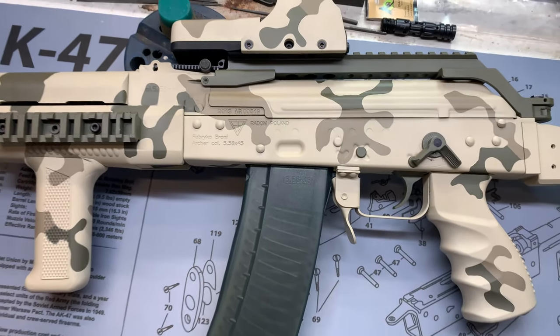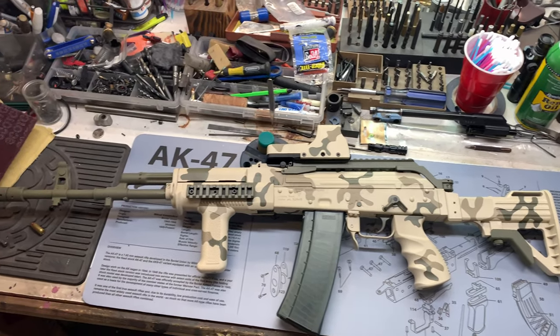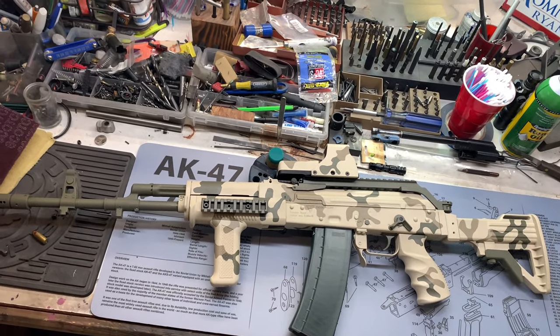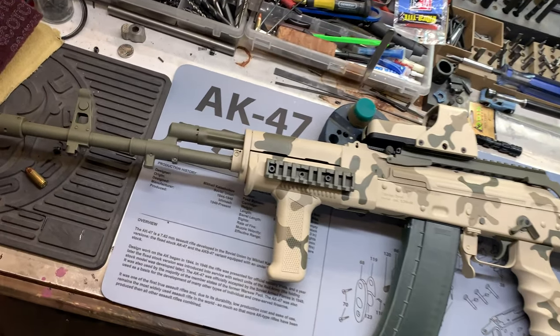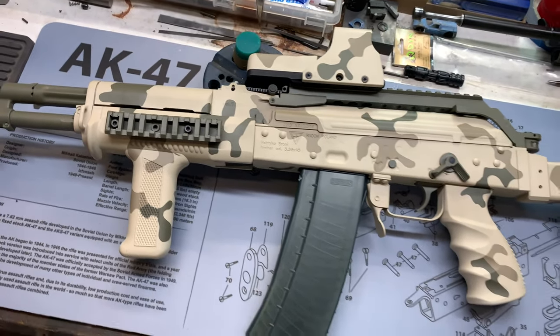Guys, if you're going to go with a 5.56 variant in an AK, go with a country who uses it as their military rifle. I mean, that just makes sense, right? Galils, something from China maybe, or one of these guys.